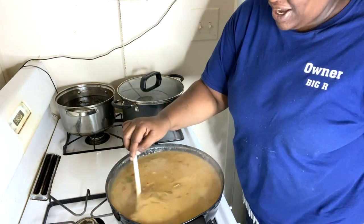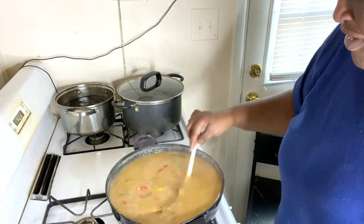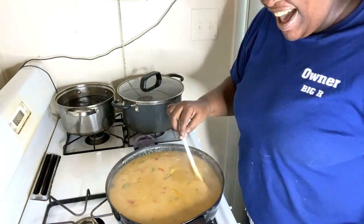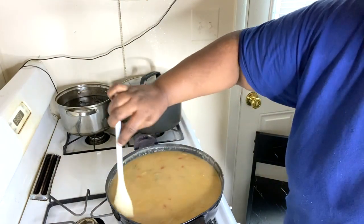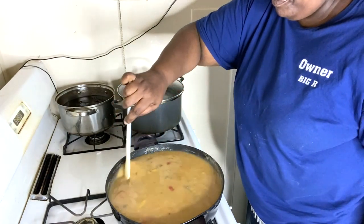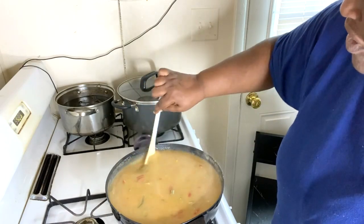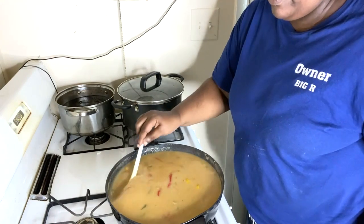Look at that gravy, baby — nice and thick! My mama and my husband taught me very well. Big shout out to Dion from North Carolina — yes I have a country husband and he likes to eat, trust me. I love him so much, he is such a big supporter. This gravy is nice and thick, just the way I want it — the right consistency, the right thickness.